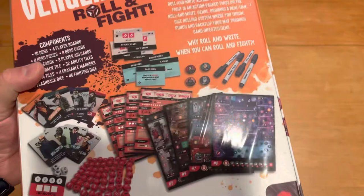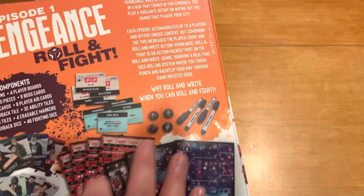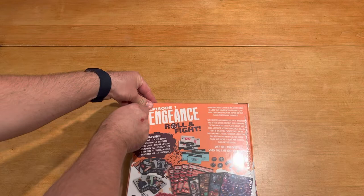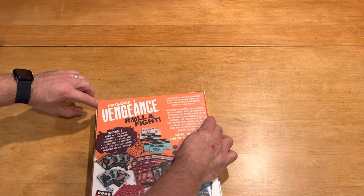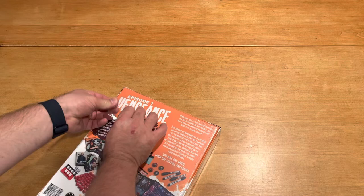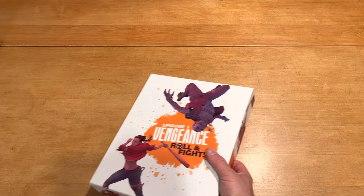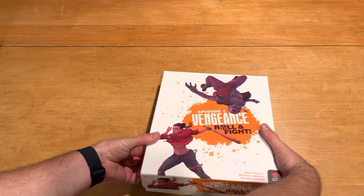I do like the fact that I can see all the contents of what we get inside the box. It would be even cooler if you could kind of see it set up, but at least I see the components — I appreciate that, that's the main thing for me. They also have a list of components on the outside, which is cool. The front of the box artwork has that cartoon-esque kind of look, which is fine. I guess if you're going to have a game about clobbering people, it's probably good to do it in a cartoon-esque style versus something more realistic.